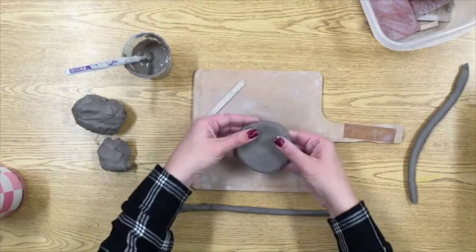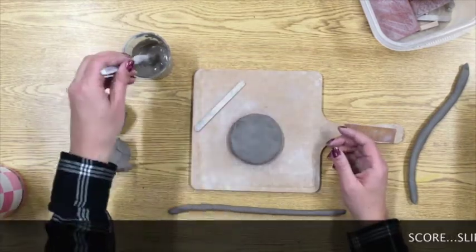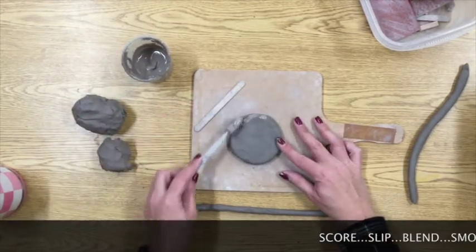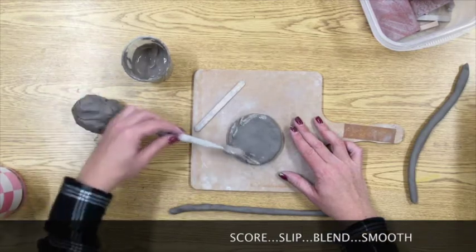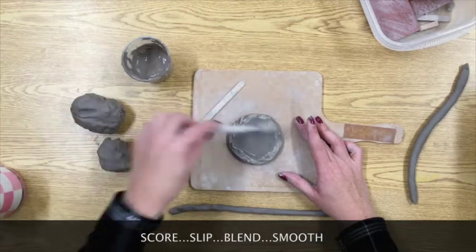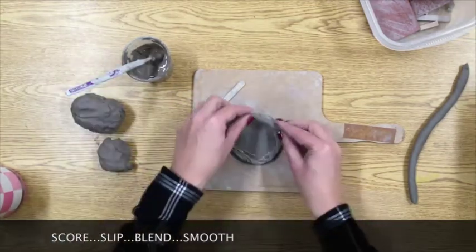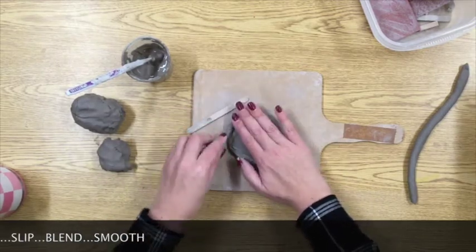Once your coil is ready, remember from other clay projects that whenever you're attaching two pieces of clay you need to score, slip, blend, and smooth. I'm using a toothbrush dipped in slip because the toothbrush does the scoring for me — it scratches up the clay so that the slip can fill in the cracks and create a better bond between the two pieces of clay.